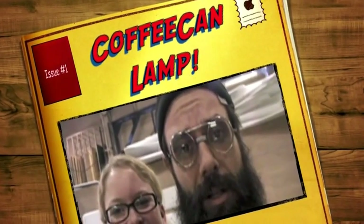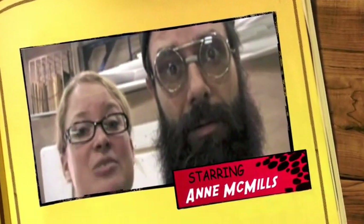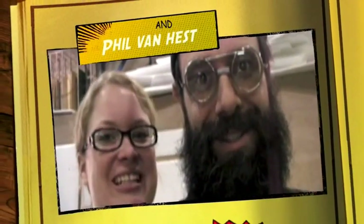All right, are you guys paying attention? We're going to show you the things you need to make your coffee can light. Pay attention to this part because this is what you have to buy. It is on the first page of your handout, but you need to watch this video. There are parts that we provide you and parts you have to buy, and we're going to show you all of them right now.